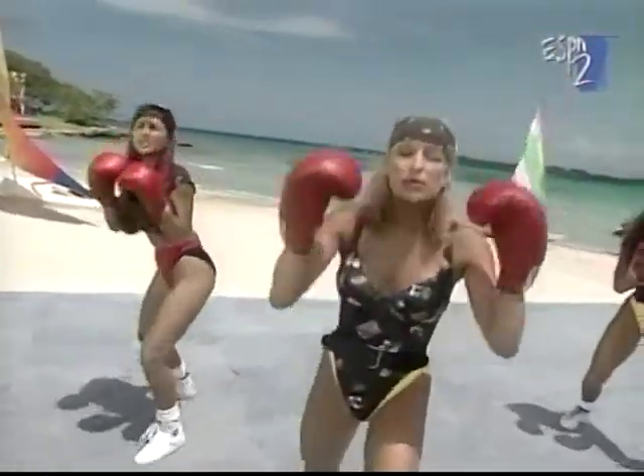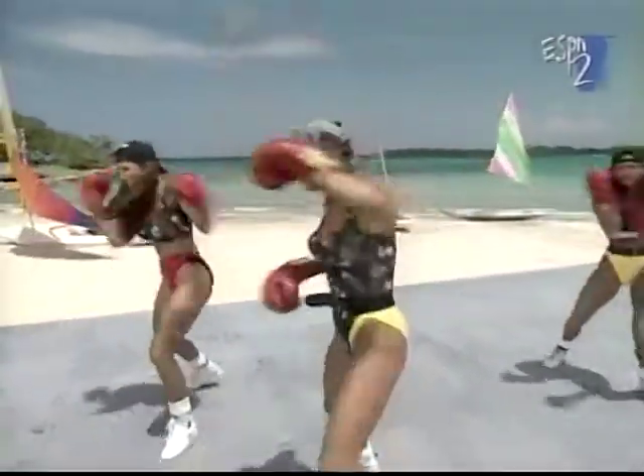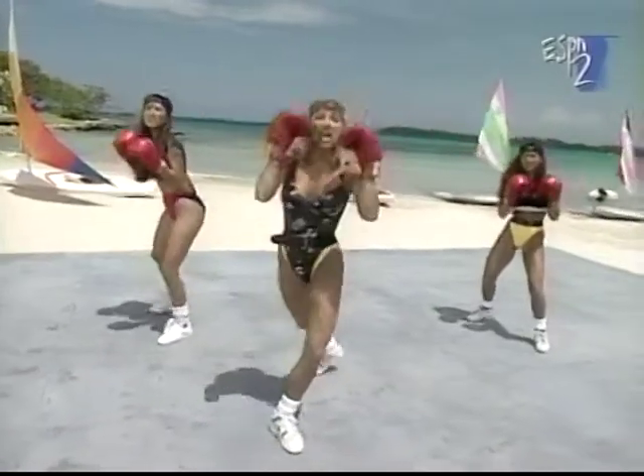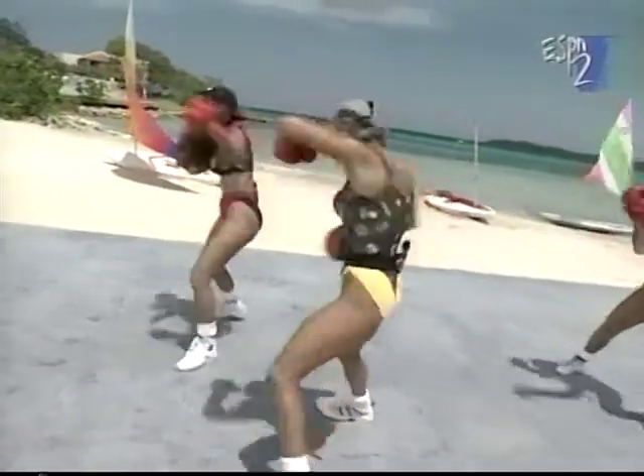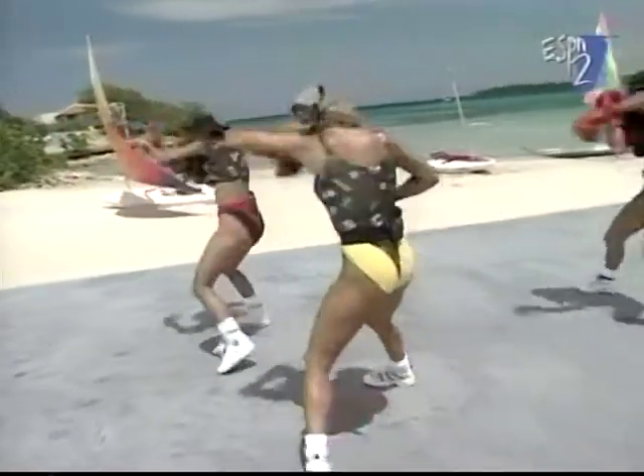Once more — you guys keep doing this and watch me. Jab, cross, hook. Center. We're going to add a kick. Jab, cross, hook. Front kick. And back. Jab, cross, hook. Front kick. And back. Jab, cross, hook. Kick.